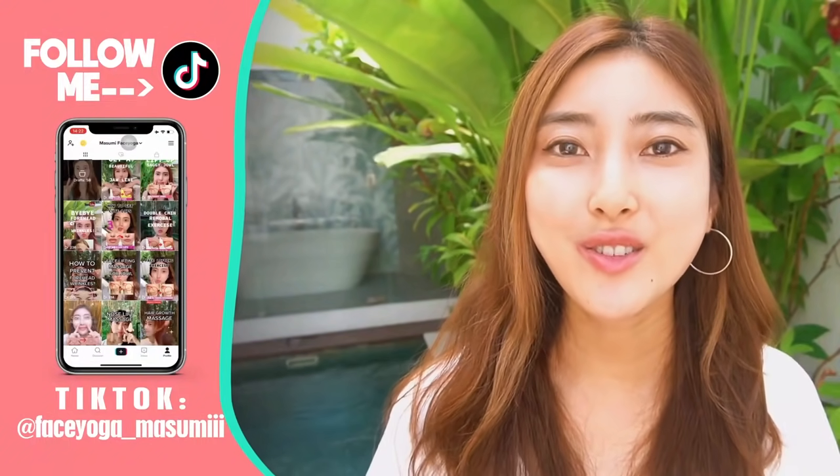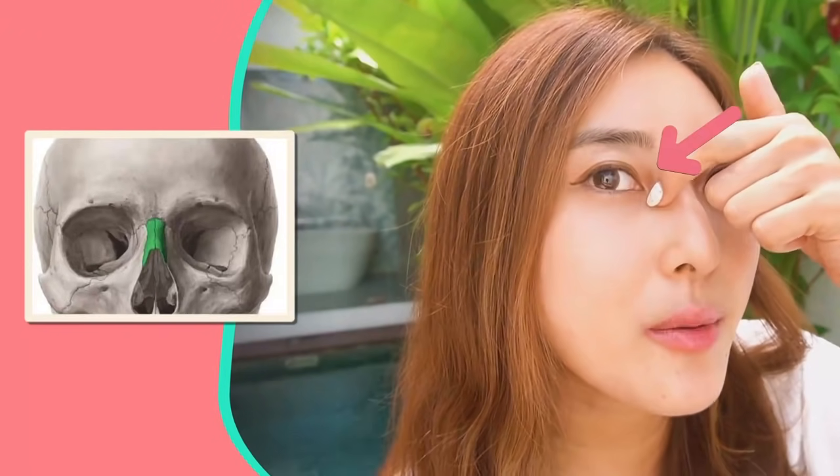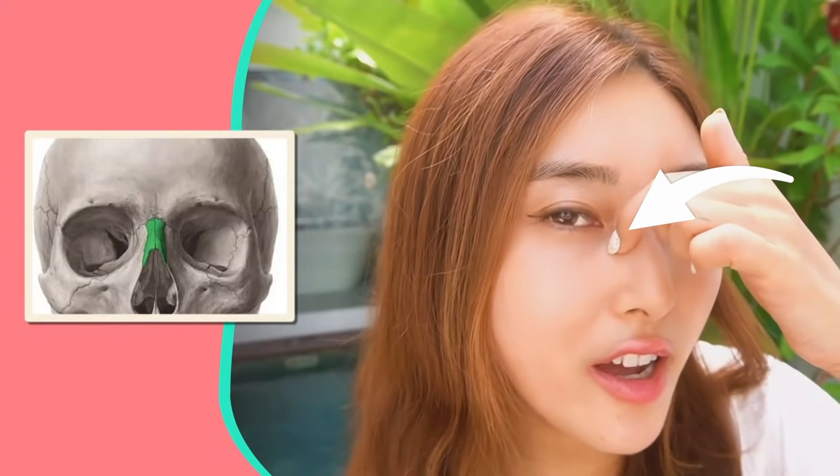So in this video, we're gonna focus on the nasal bone. You can feel the depression around here. As we massage the bone out, you can get a higher and sharper nose naturally.